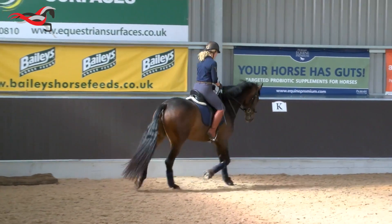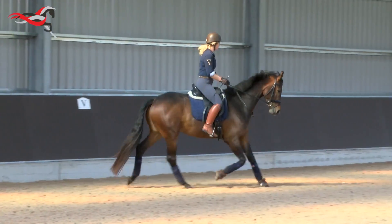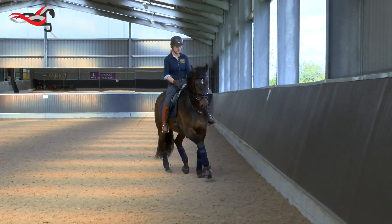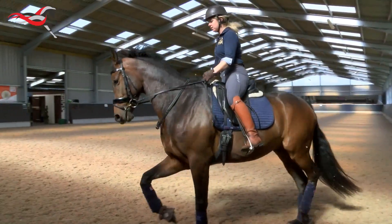The trot's going forward fine. Now what you need to be able to do is keep him on the bit. Hands down just a fraction — only a little. Now take him a fraction rounder because he's just coming a little bit away from the hand.